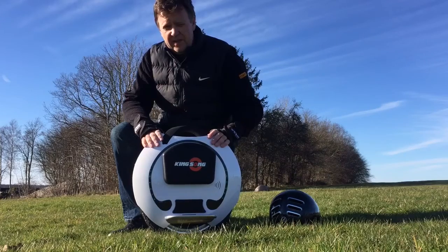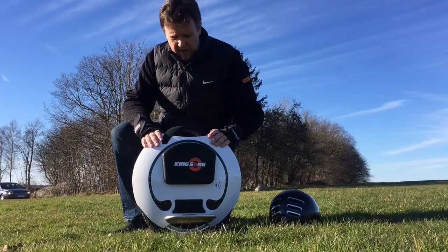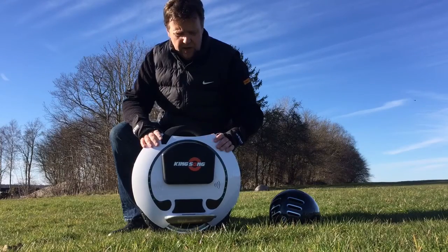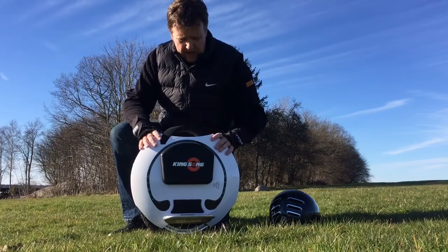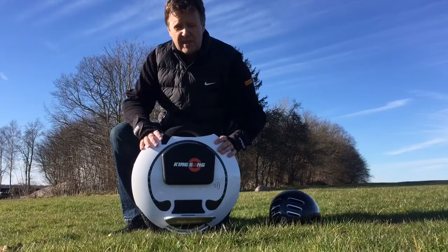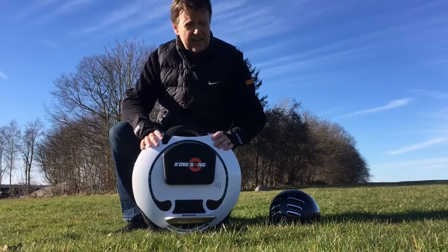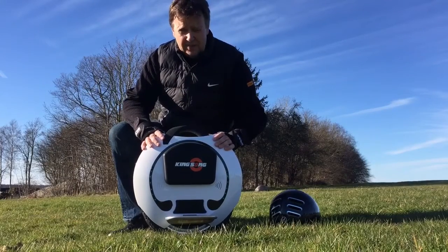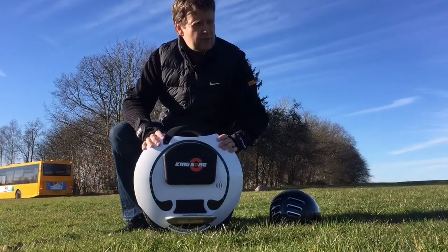It has a maximum speed of 30 kilometers an hour. It's delivered with a 20 km/h default setting but it can be unlocked if you get a code from Kingsong through the app — and that also works with the app available right now. Once unlocked, you can set three different speed alarms. I've set the first alarm at 25 km/h, the next at 28, and the third at 30 together with the tilt-back function. That should give you plenty of speed when cruising around.